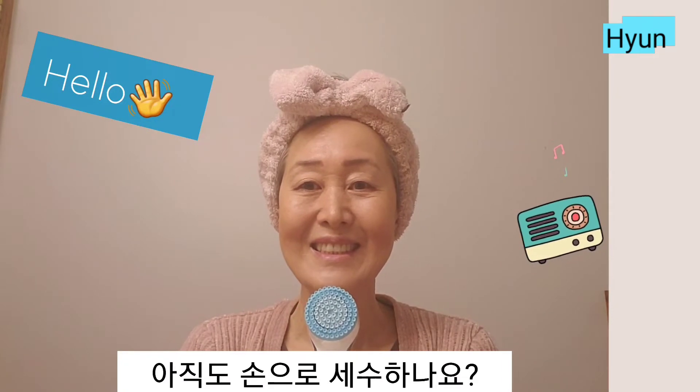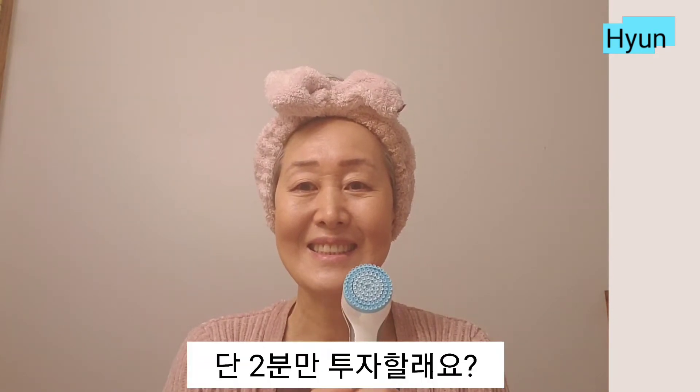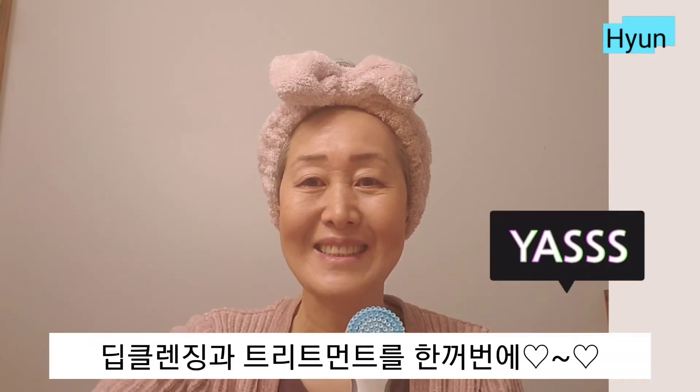Hello! Are you still using your hands to wash your face? Invest two minutes for deep cleansing and treatment.